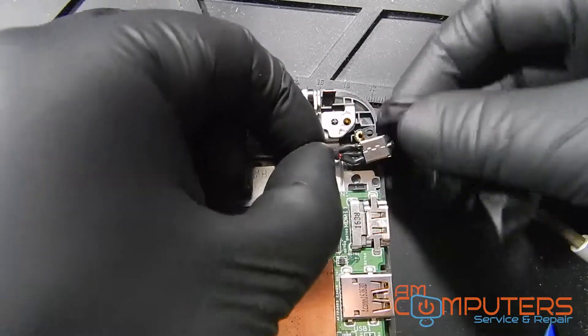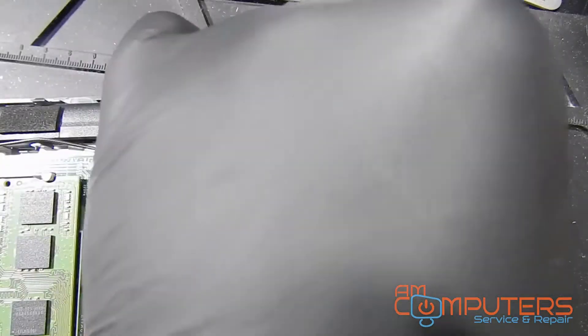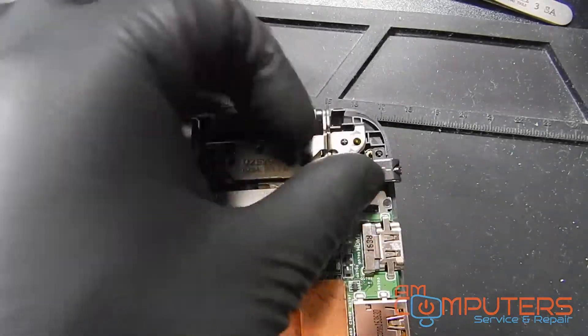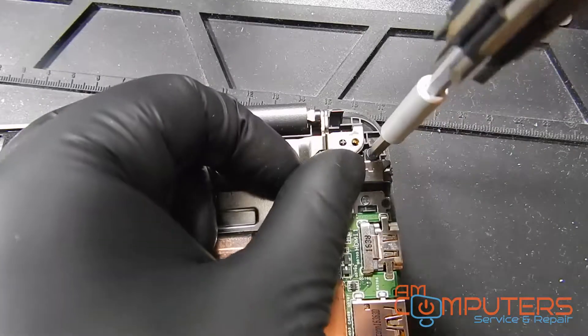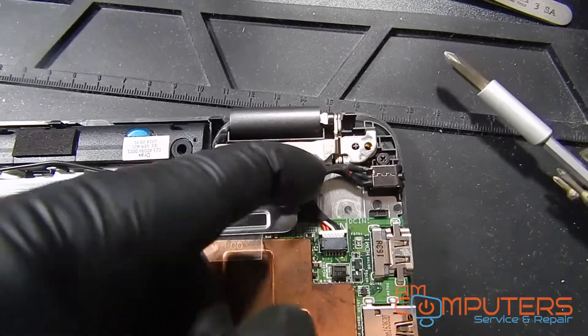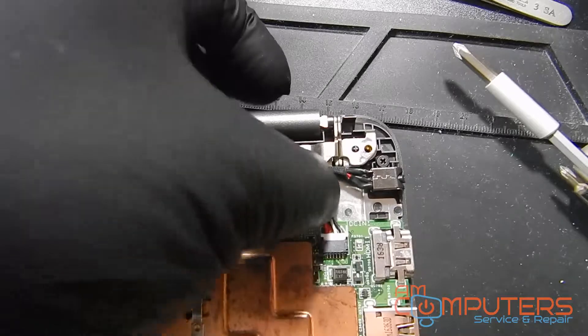So now we'll just connect the new jack to the board — it's fairly simple to do. Then we'll grab our screw and screw the jack in place. Once it's screwed in, we'll tuck the wires into position underneath so they don't come up. Then we'll test the machine and see if we're good — hopefully it's just that simple.